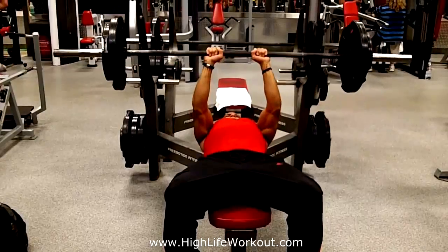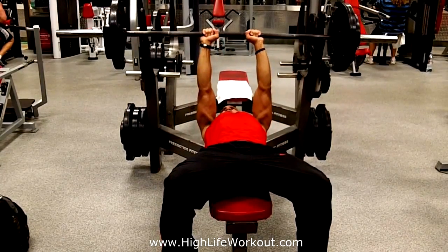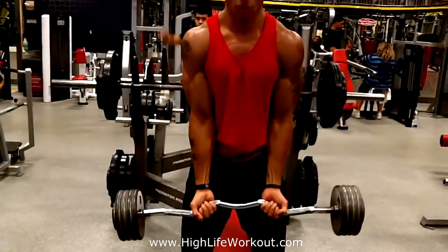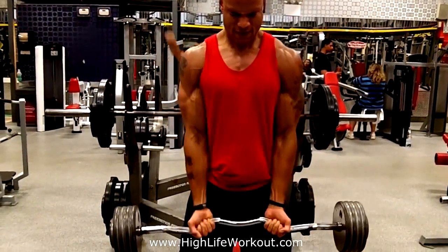I like to train biceps and triceps together. I superset — I do a bicep exercise followed by a tricep exercise, or vice versa. I might do close grip bench followed by curls, then rest. No rest in between the two exercises, but after you do both, take a 90-second rest and then start over.